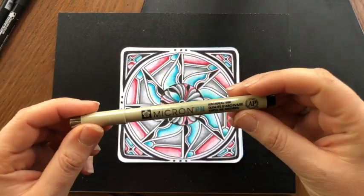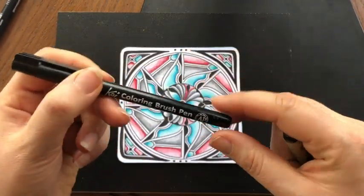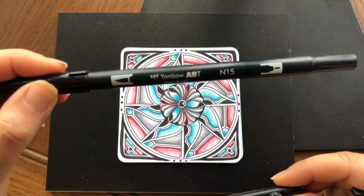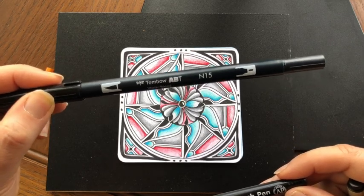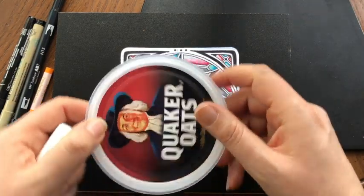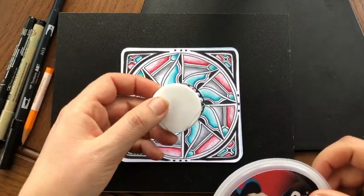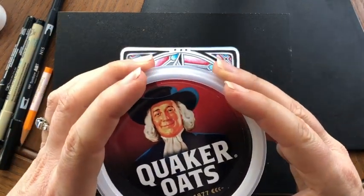For our class we are going to need a Micron PN pencil, and you can either use the Koi waterbrush or the Tombow double-headed paint brush. I love this brush — it's quickly becoming one of my favorite pens. Those three are going to be great for you. Also, if you're not comfortable using a compass — I'm not really great with them — I made my circles with the lid of my Quaker Oats container and a vitamin jar top. So if you have things to make a circle with, that would be helpful.